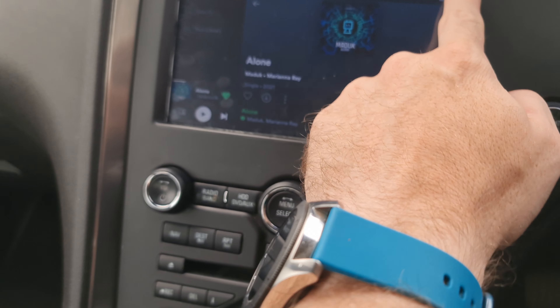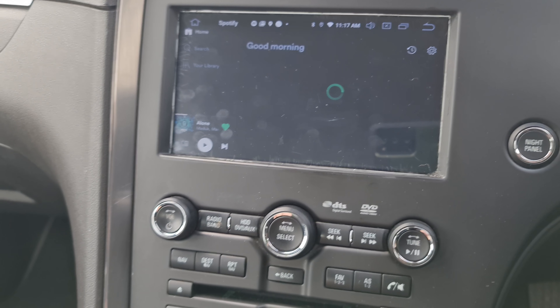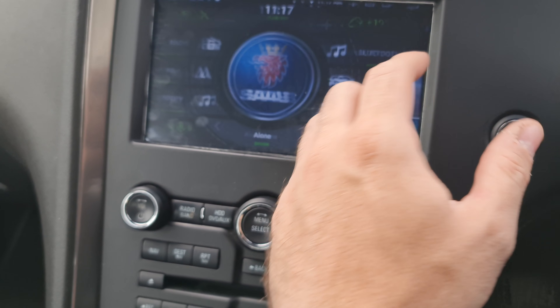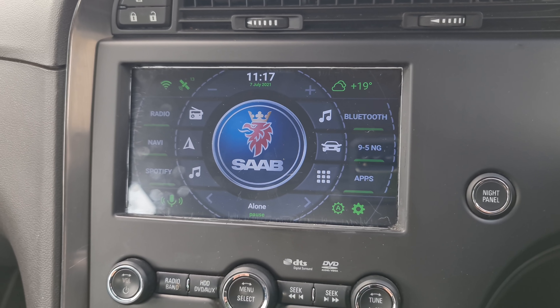It can be used completely offline. The same goes for navigation — you don't need to be online for that either, although it does help because you get things like speed camera notifications, police alerts, and traffic information when you are connected.